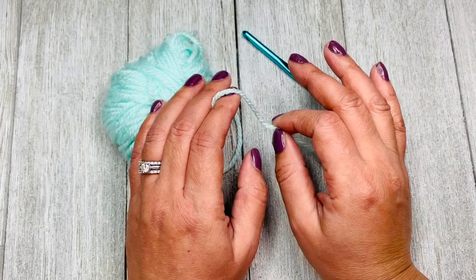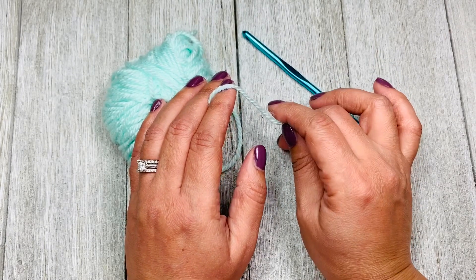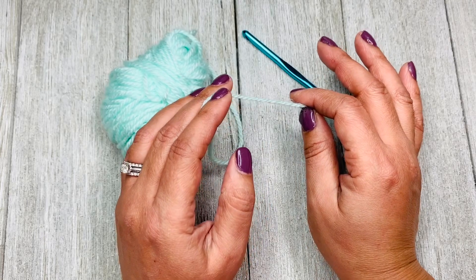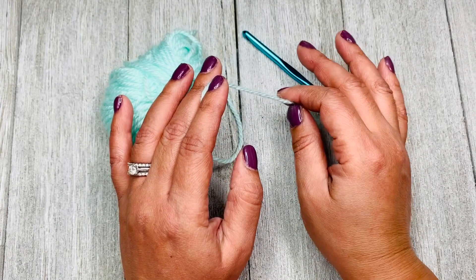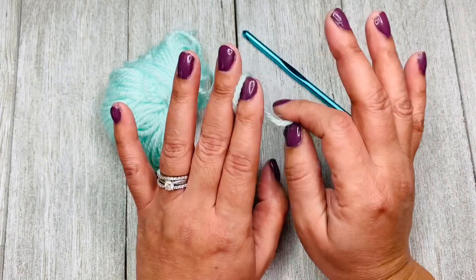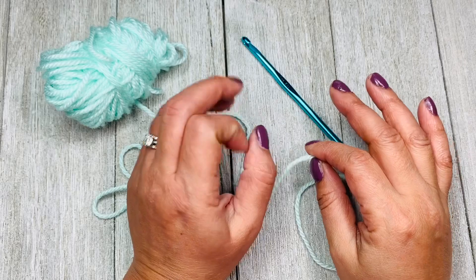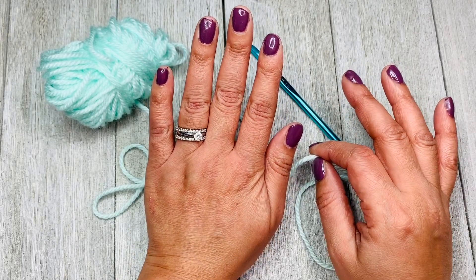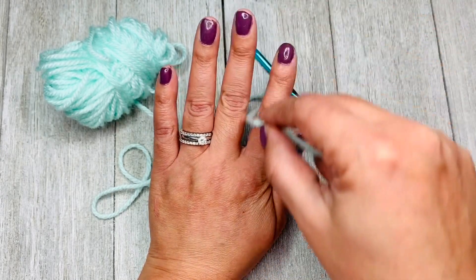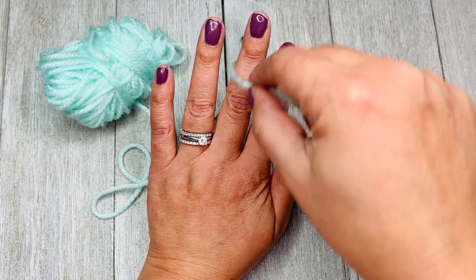When you are first getting started with crochet, figuring out the proper way to hold the yarn can be a little confusing, but it doesn't have to be that way. I am going to show you one simple way to hold yarn that will provide plenty of control while crocheting. I personally highly recommend you to try the basic yarn hold first, and then feel free to personalize your hold using what feels most comfortable for you. Let's start by flattening your palm and straightening your fingers. Your fingers should be spread out slightly so that you can easily feed the yarn in between a couple of them — about 0.25 to 0.5 inches in between your fingertips.